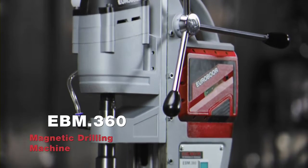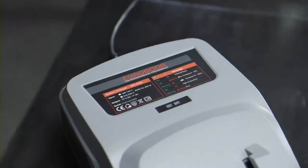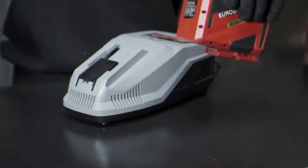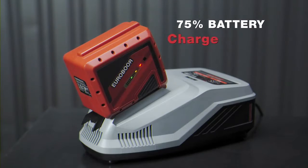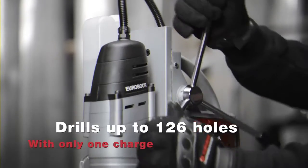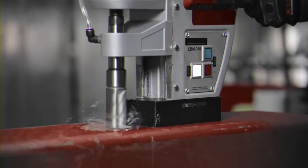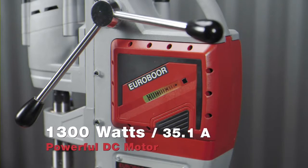This is the Eurobore EBM 360, world's first battery-powered magnetic drilling machine. Fast charging: 75% battery charge in just 20 minutes. Drills up to 126 holes with only one charge. Powerful DC motor of 1300 watts.